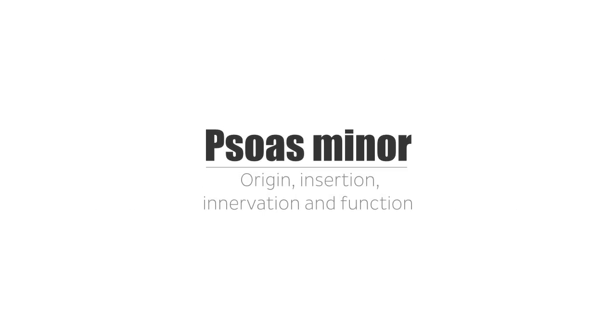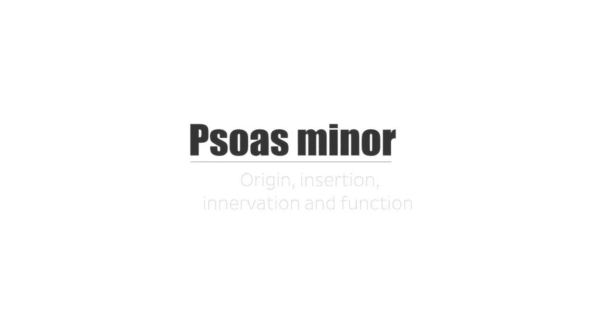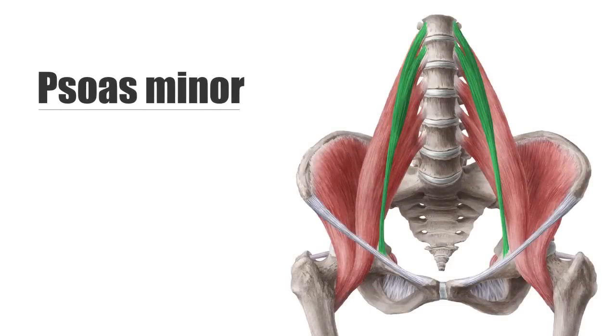Hey everyone, it's Matt from KenHub, and in this tutorial, we will discuss the origin, insertion, innervation, and function of the psoas minor muscle. The psoas minor muscle is a long, slim muscle of the hip joint that runs ventrally to the iliopsoas. Together, they make up the inner hip muscles.